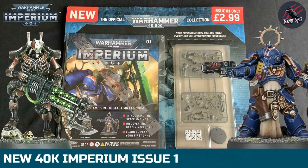Hey, welcome to Tabletop Skirmish Games. I'm Lee, and in this video we'll be taking a look at issue 1 of the new Warhammer Imperium Magazine.